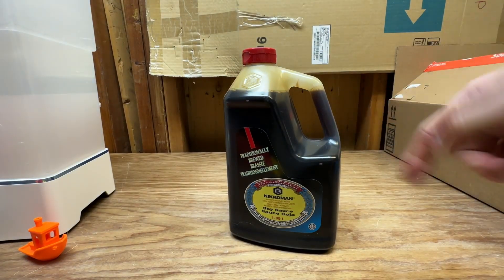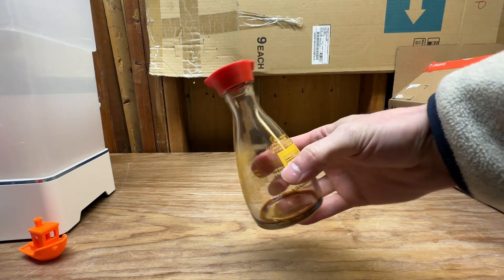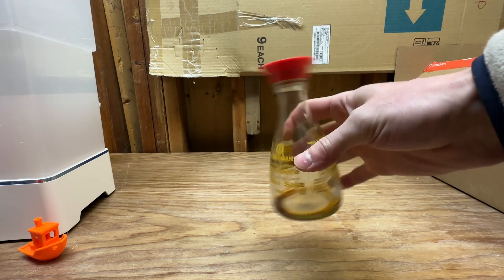This is how I buy my soy sauce from Costco, and this is the container that it comes in from the grocery store — the classic Kikkoman soy sauce dispenser.